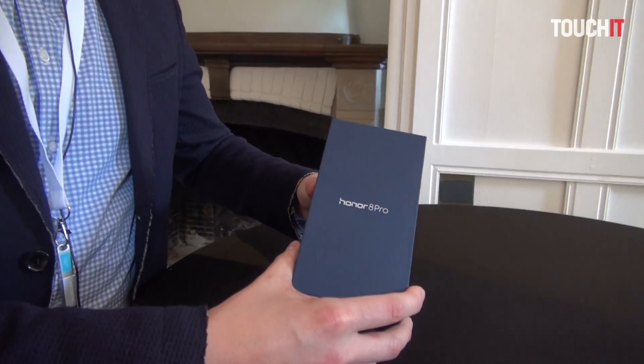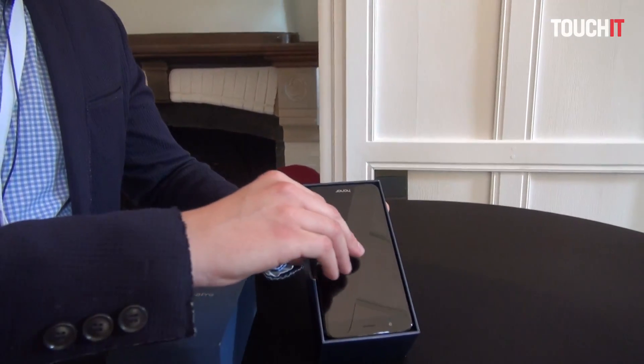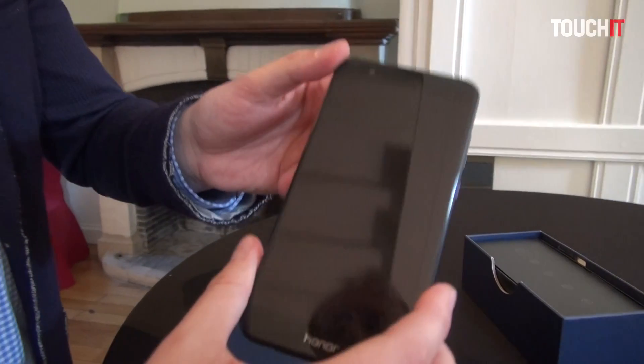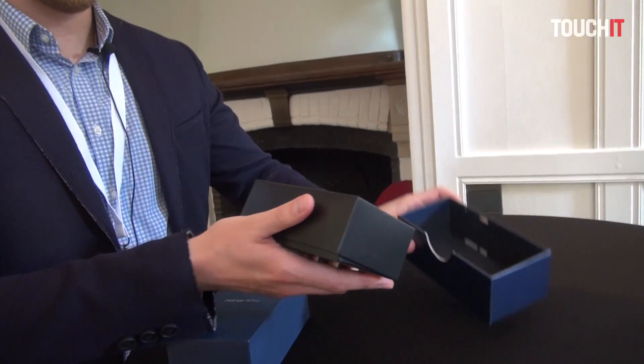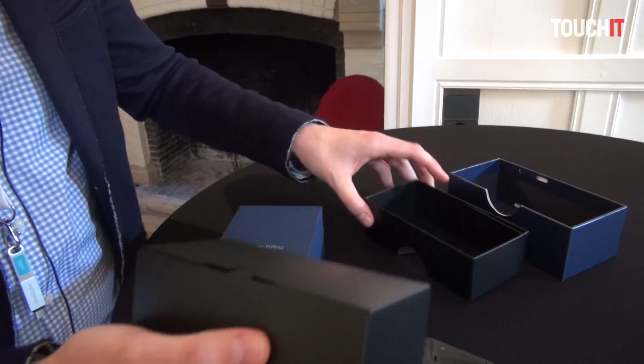Hello everybody, here we are with the Honor 8 Pro, which is our latest addition to our lineup. It has VR capabilities so you can fluidly stream virtual reality movies. In the box we have the phone, the Honor 8 Pro, and at the same time there is a virtual reality cardboard also inside the box.